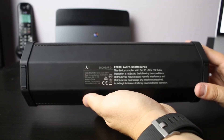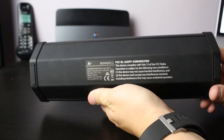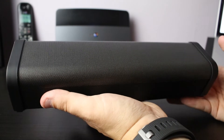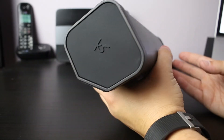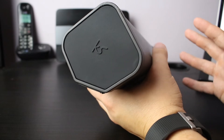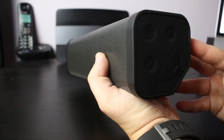On the bottom of the device we have two rubber pads so that it doesn't move around easily on surfaces. The way this speaker has been built is really tough and durable — it does weigh quite a bit, to be fair. A lot of the time people use wireless speakers because they're taking them out and about to parties or if you're having a get together.